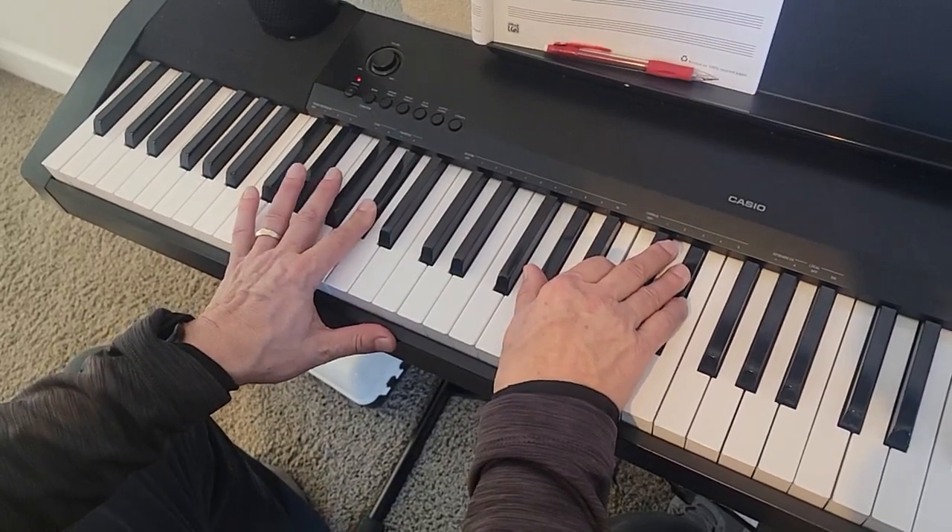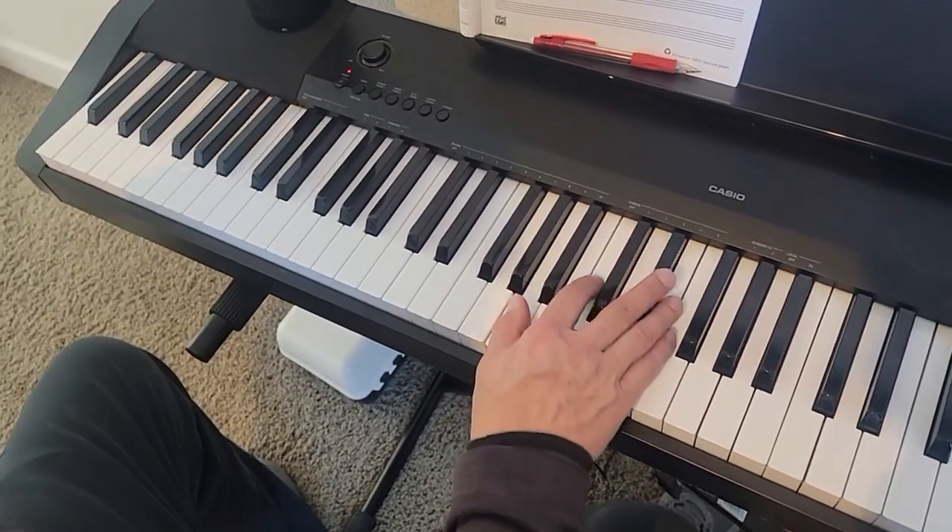So I'm going to play the pre-chorus — this is the third line on the page here. I'm going to play through it all without talking.